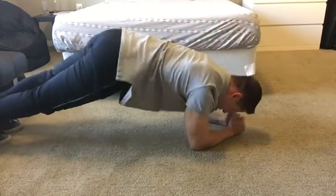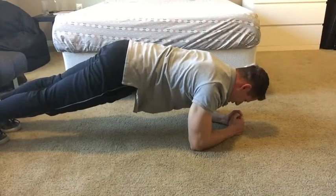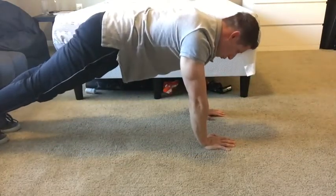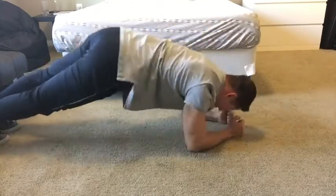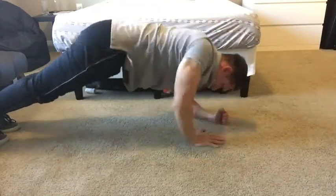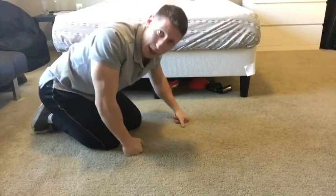One, two — now we're in the forearm plank, then we go up: one, two. That would be one rep. And so on: two, one, two, one, two. Try to keep the core and spine tight — we don't want to twist too much. Now I'm going to show you in fast motion.